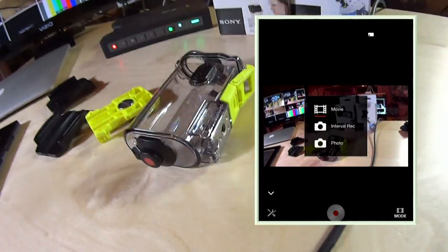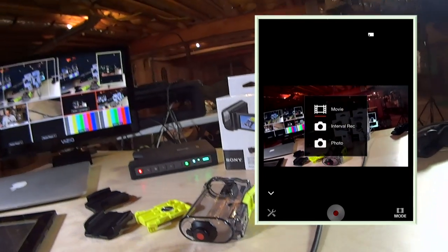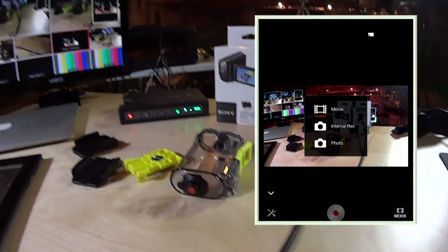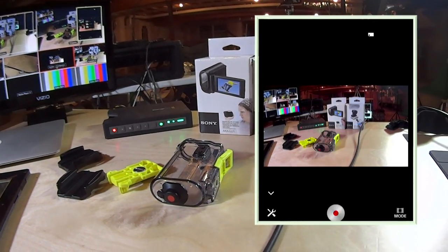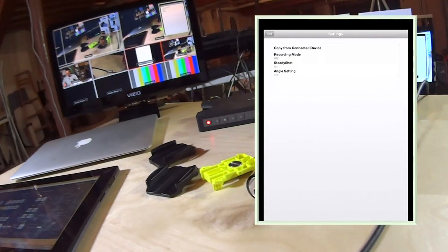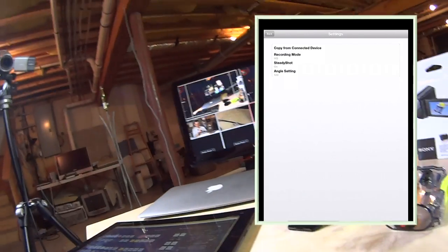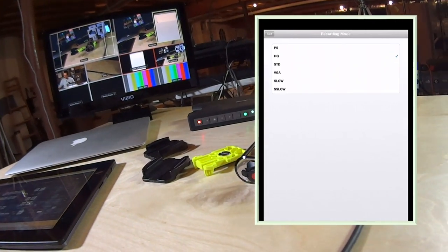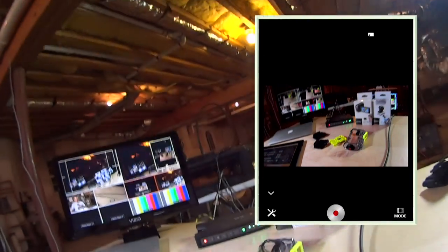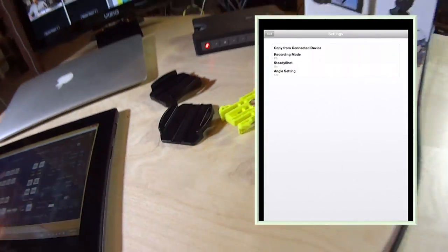The app is a little jumpy because it's transmitting over Wi-Fi, so it's not going to give you perfect image quality, but at least enough to know what the camera is looking at. You can set the mode — we had a choice between movie, interval, and photo. We're going to leave it on movie. We can go into settings and change a couple things: steady shot is basically the stabilizer built into the camera. Recording mode is what we were looking at before — we have it in HQ, which is 1080p, but we can easily switch it to the faster frame rate, and you can see it immediately changed the frame rate on screen.